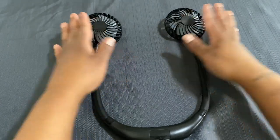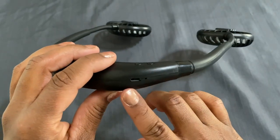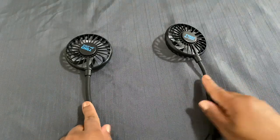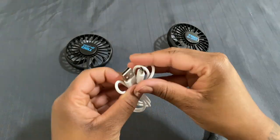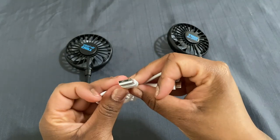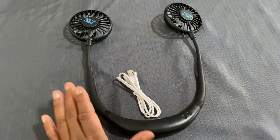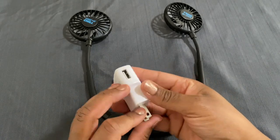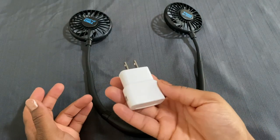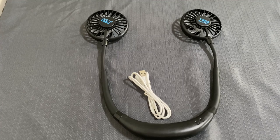This fan is rechargeable — the charging port is right here on the back, that's where you put your USB charger. It does take that type of charger. What this fan does not come with is a charging plug, so you would have to buy that separately or use the one you already have at home.